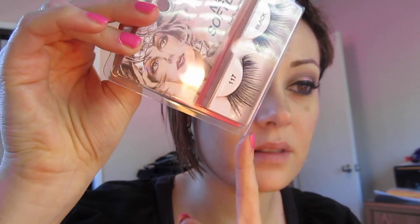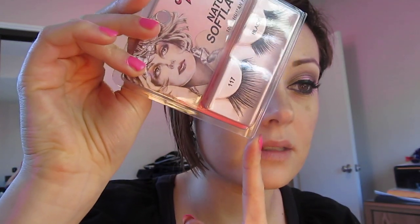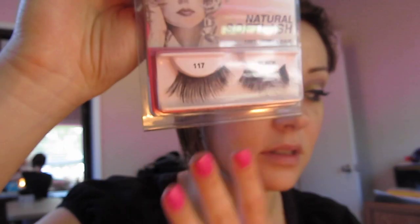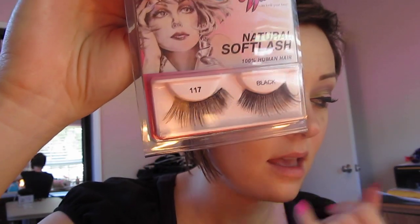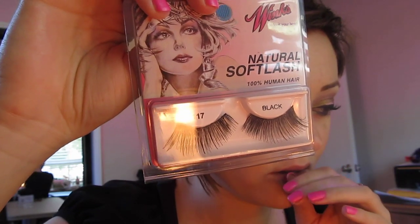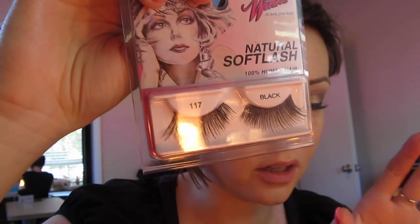Now for some fun doll-like lashes I'm going to apply the Mr. Winks number 117s. Ardell makes the exact same thing in black number 117s and they're just these really long flirty lashes. You can also, if you really want to buy MAC ones, get the number 2s and just curl them out with a curler. If you're not comfortable with false lashes this is already a great look, but I'm just going to add that extra flare to make it look just like the promo.